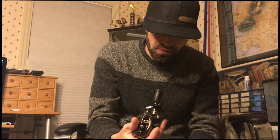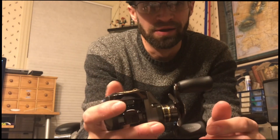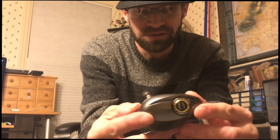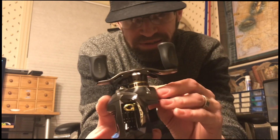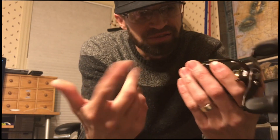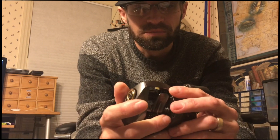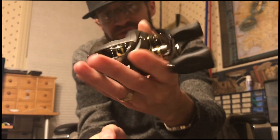This reel is mint - great reel, JDM one. It's got a little bit smaller handle, Steez knobs, Steez on the side, Steez here, Steez here. I think it's got Steez everywhere - it's got a lot of Steez emblems on it so you know you bought a Steez.